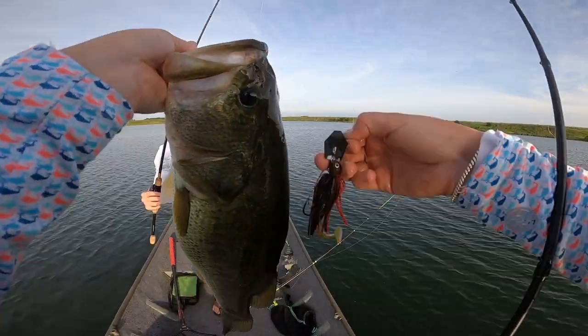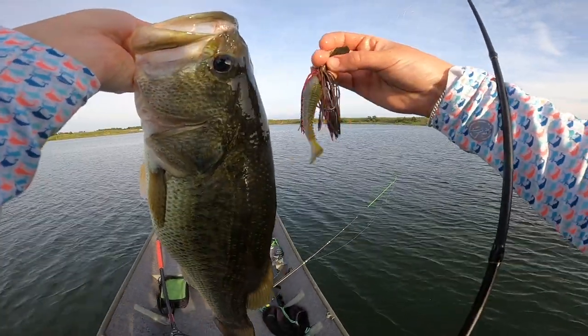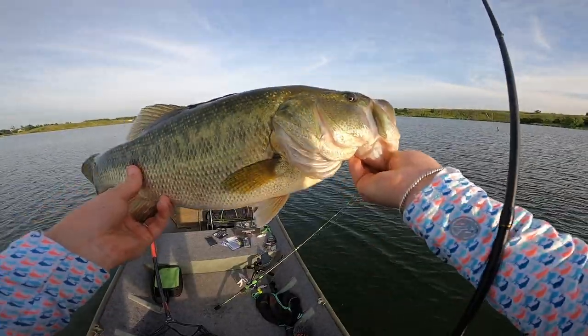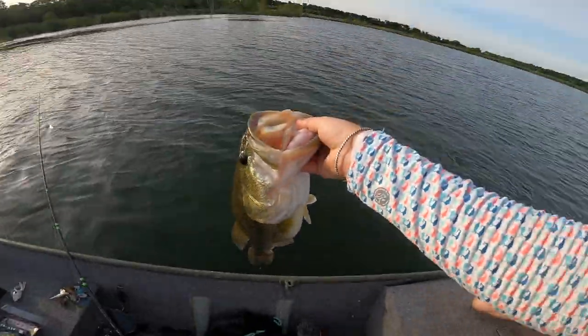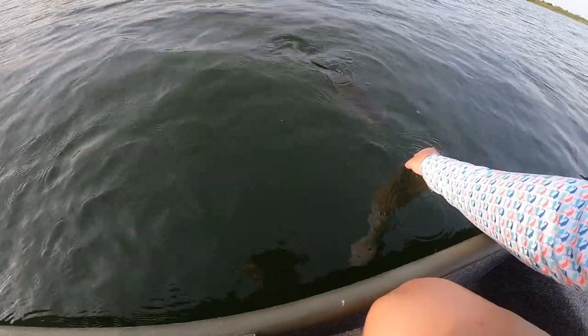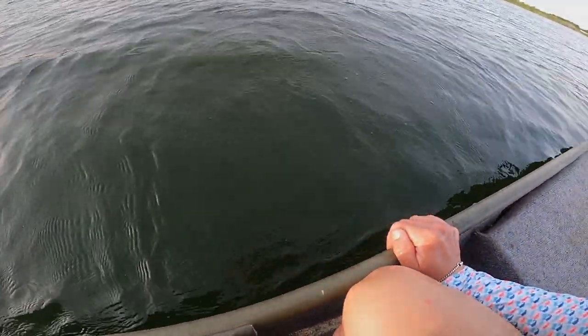We had to change up the trailer because we ran out of the prototypes, so we tossed on a Saucy Swimmer — tried and true. But we just couldn't leave this girl out here. 4.80 pounds! One last look at her — that was an awesome fight. It pays off. Off into the depths!